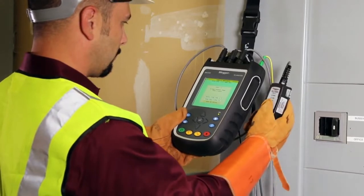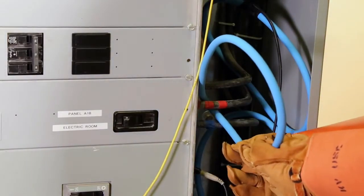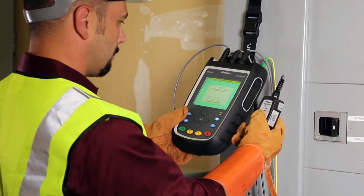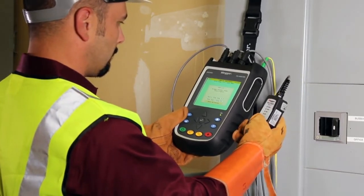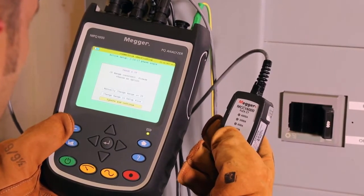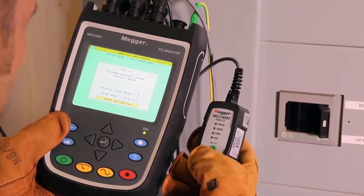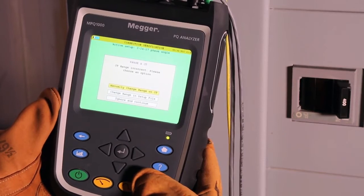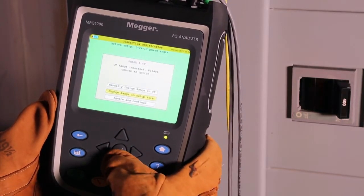Even for inexperienced users. Simply connect the CTs to what you are measuring. When you press the record key, the MPQ analyzer will examine its current clamps and its own connection. It will automatically identify the CTs and let you know if they are in the wrong range. You will then be prompted to choose an option on the instrument by either manually changing the range or having the unit automatically change it in the setup file.